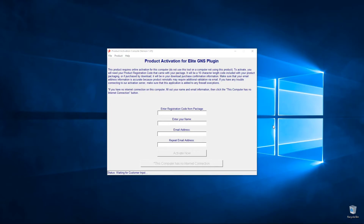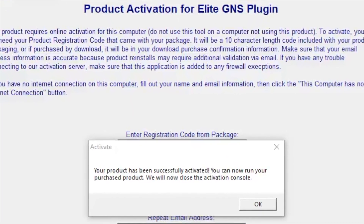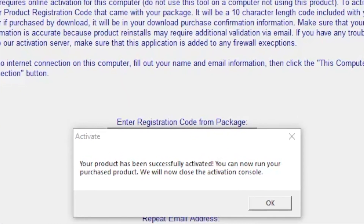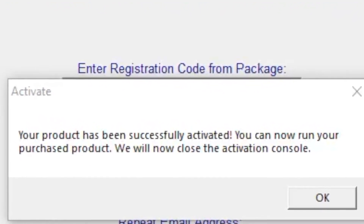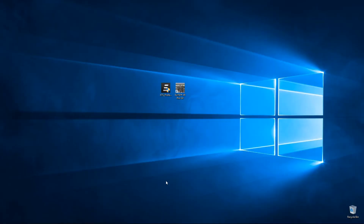To find your registration number, look at the invoice or receipt provided from the website, or you can log on to your account on flyelite.com. Once your product has been successfully activated, you will receive a confirmation message where you will press OK and continue. Once the install process has concluded, you can plug in your Webu key and any associated hardware equipment in order to run the Elite program.